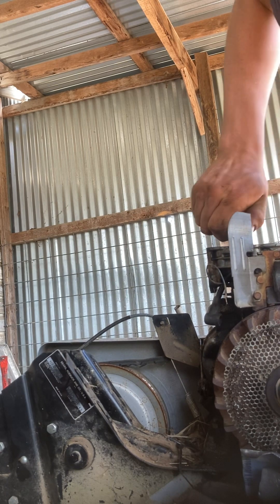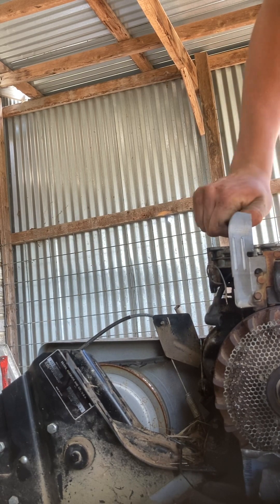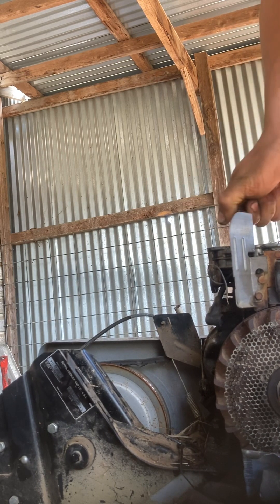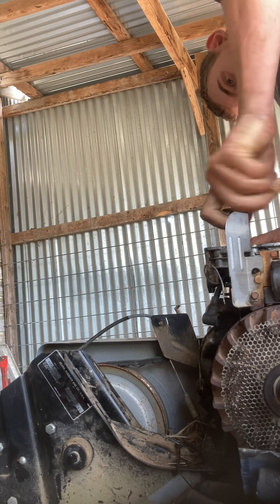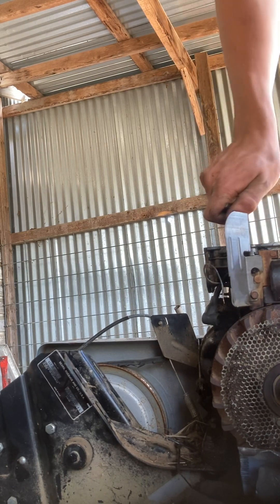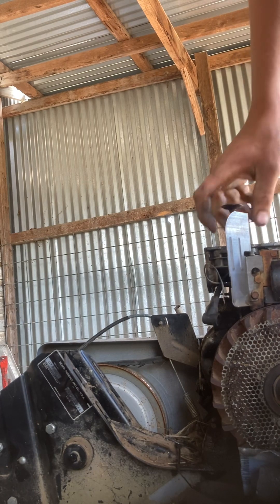I'm going to pull that valve out of there. Try not to break it. That valve is definitely going to need to be cleaned big time — it's all kinds of stiff and junked up, got a bunch of junk in it.